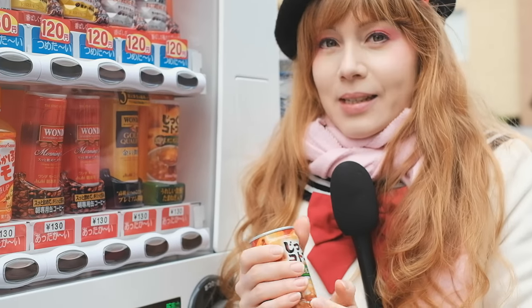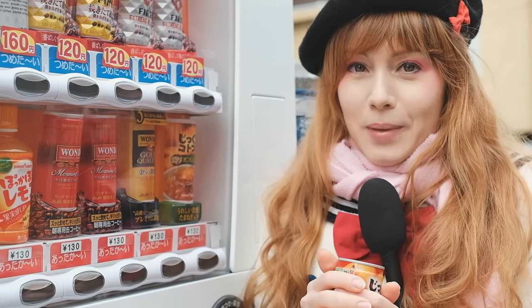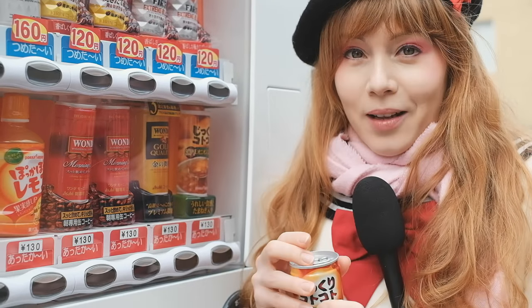So my trick is when I am very cold and I get myself something hot out of a vending machine, the first couple of minutes I just hold it in my hand to warm up my hands, and then once I feel the temperature is just right, I open it. But for your sake, I'll open it now.